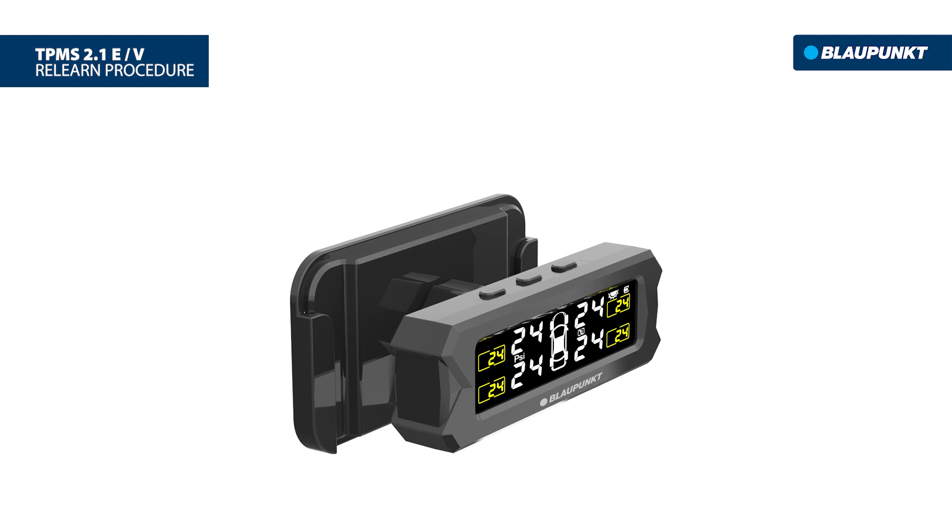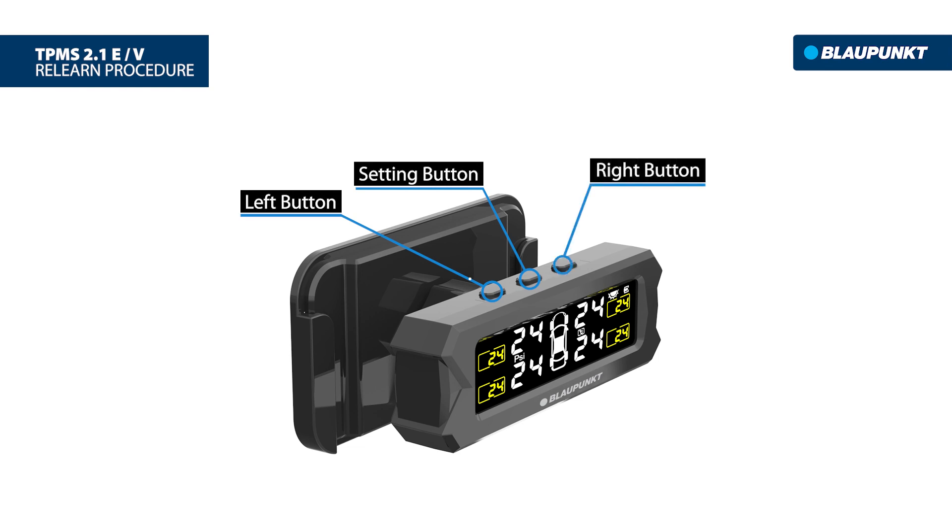There are only three buttons on the TPMS display: the left button on the left, the setting button at the center, and the right button on the right.